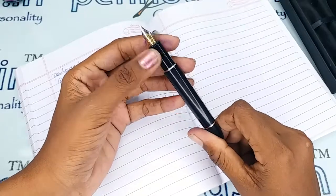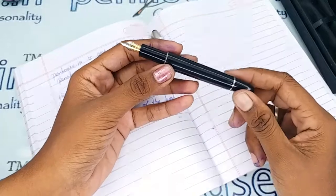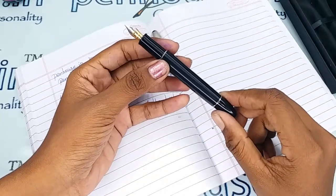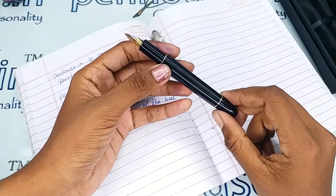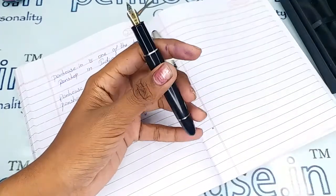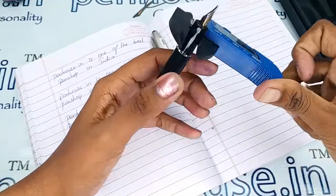Flex nibs can also be swapped in this pen — the choice is yours. For that you can go to our site, click 'Pen Spares', then go to 'Nibs', and you can use a filter to make a query on what you require. Now here are the measurements of this pen.